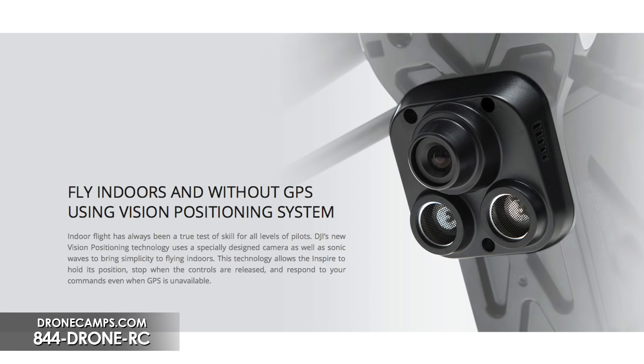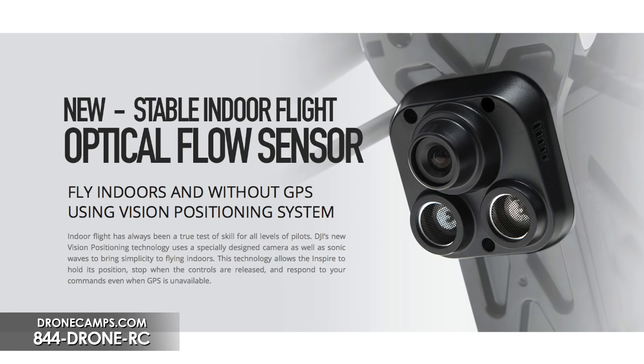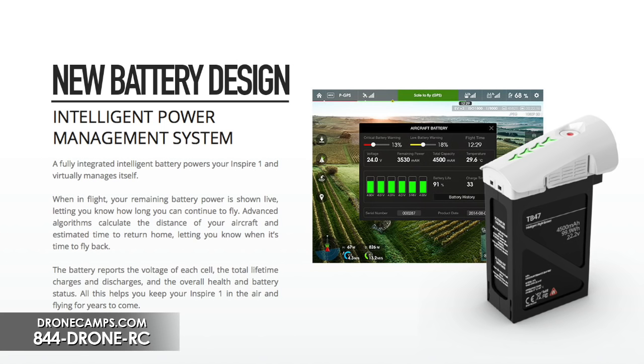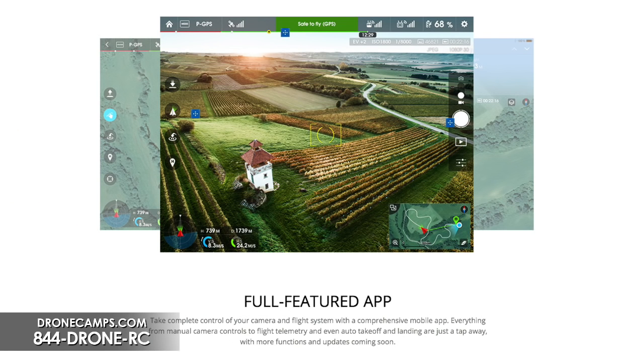The Inspire also has indoor flight capability. There's a new sonar-based sensor that gives you stability indoors, so you can fly in situations where you need to film indoors without GPS. It also comes with an intelligent new power battery system that tells you battery pack level, cell levels, current voltage rate, and flight time — all controllable and customizable inside the app. The new app has been redesigned from the ground up, completely different from the Vision Plus app, with a ton of new features.